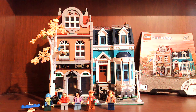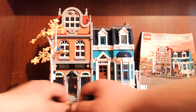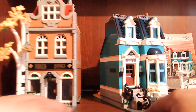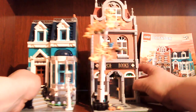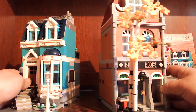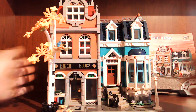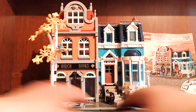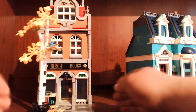These modular sets are nice — they come apart and you can put them in different orders if you really wanted to. I've got three modulars myself: I've got this one, I've got the Town Square — big buildings — and I've got the Corner Garage. Alright, let's look into the bookstore.